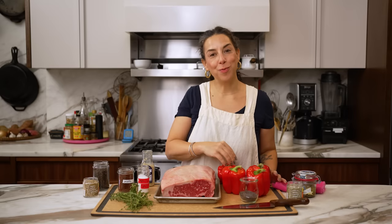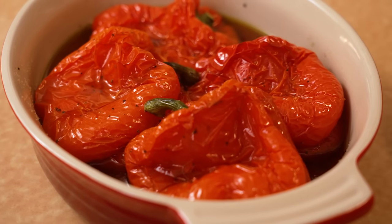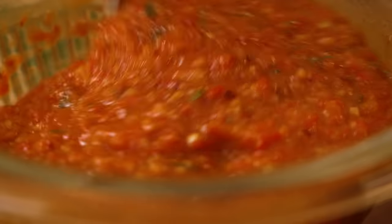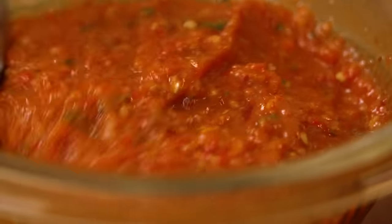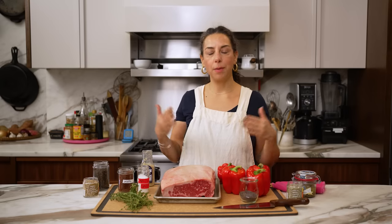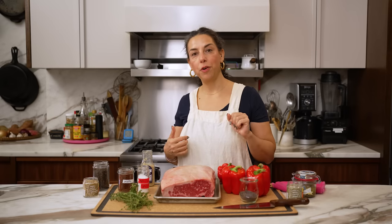But wait, there's more! These peppers are also gonna roast in the oven alongside the meat and then I'm gonna turn them into a really delicious bright acidic complement to the meat. I think they're perfect and the best part is if you end up with leftovers you have the best roast beef that you've ever had at your fingertips.